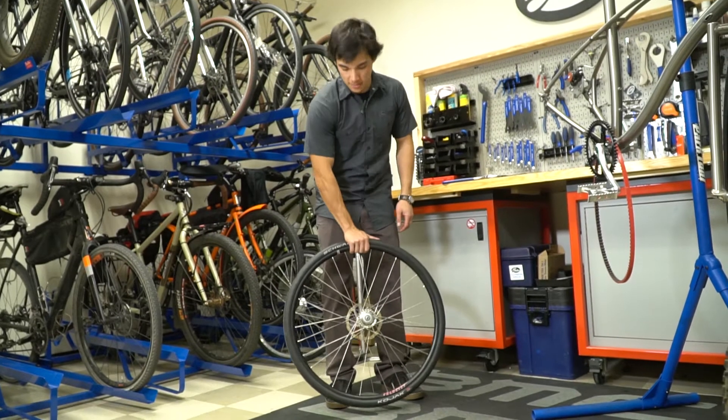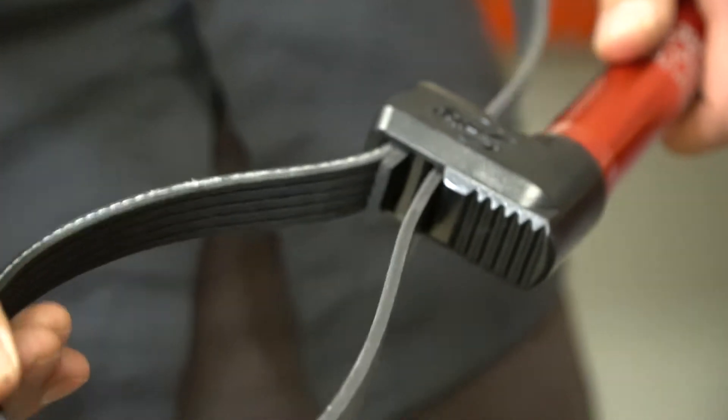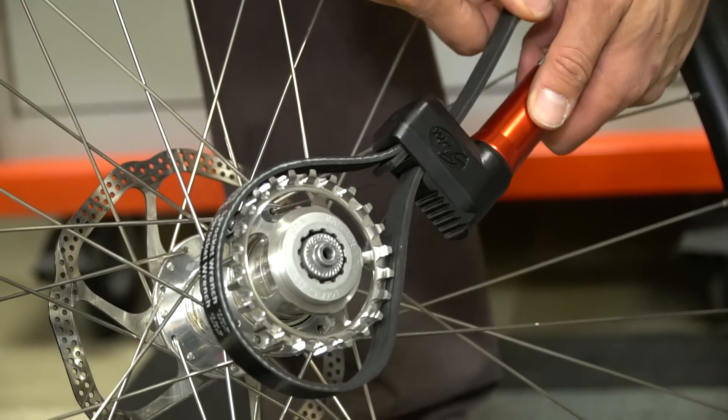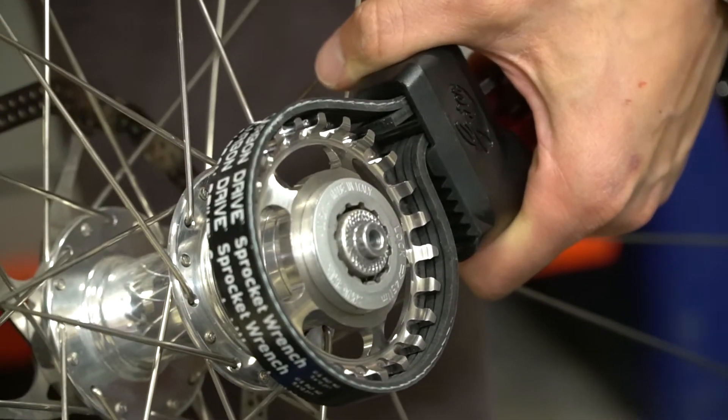Lean the wheel against your legs with the sprocket facing away from you. Loosen the strap and loop it over the sprocket. Pull the loop closed. Make sure the strap is tight and even across the tops of the teeth.